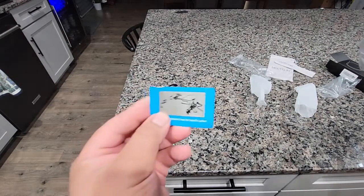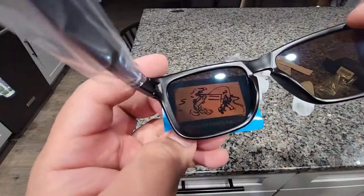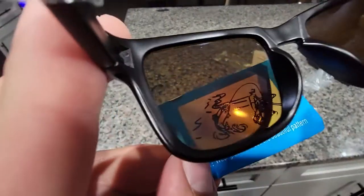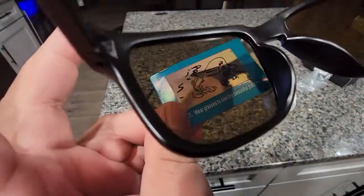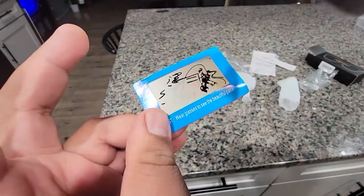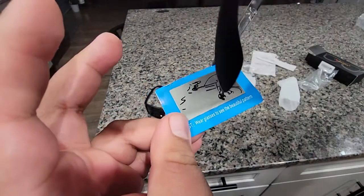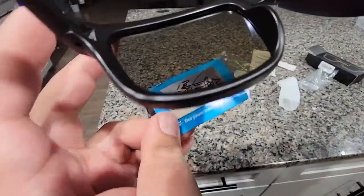You guys can see this. You are able to see the whole thing with it, or without it, disappears. Even with putting it on the light, you can see it. Not like this, but like that. So, that's kind of cool.